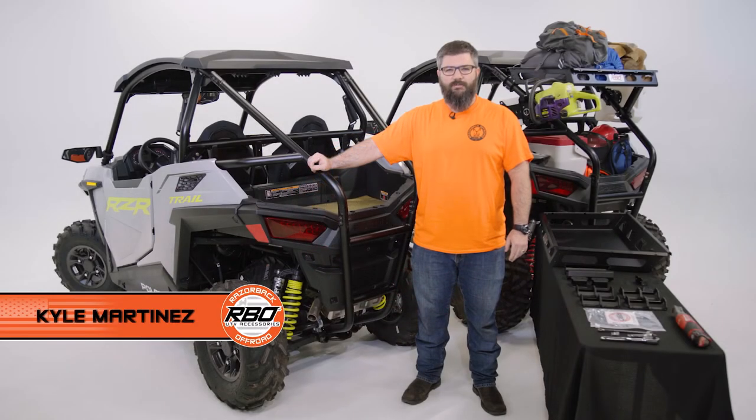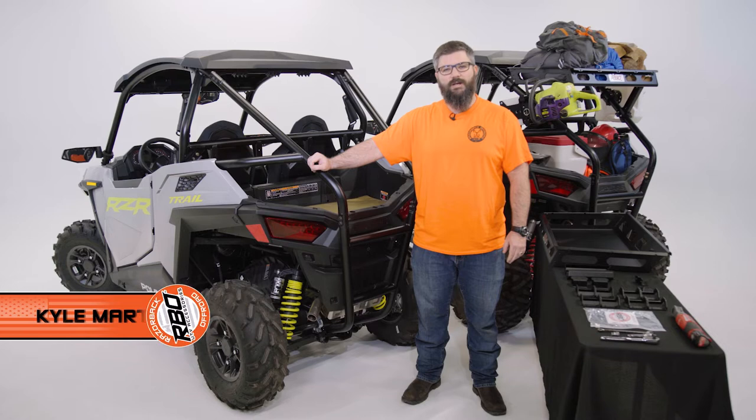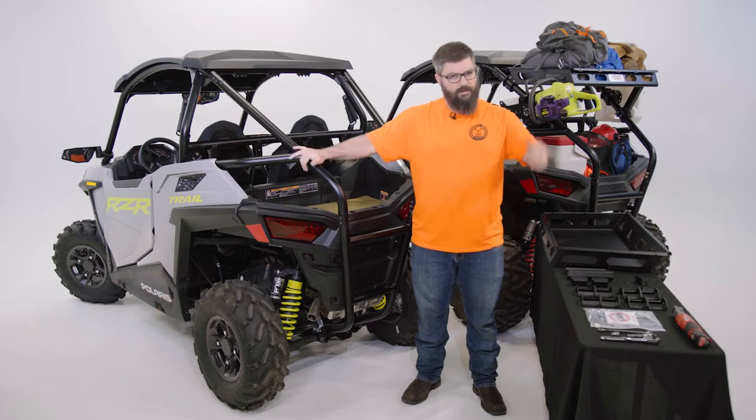Hey guys, I'm Kyle with Razorback Off-Road. I'm here today to talk you through the install of our new cargo rack for the 2021 and up Polaris Razor Trail and Trail S machines.